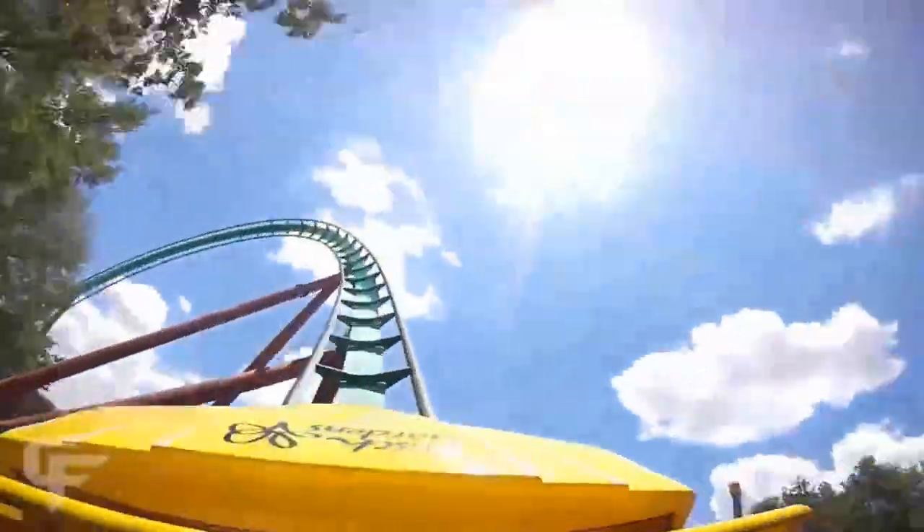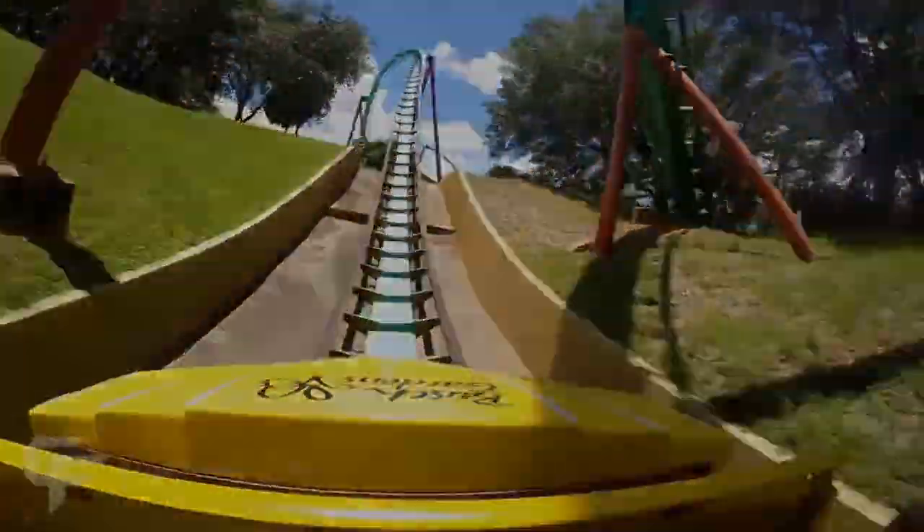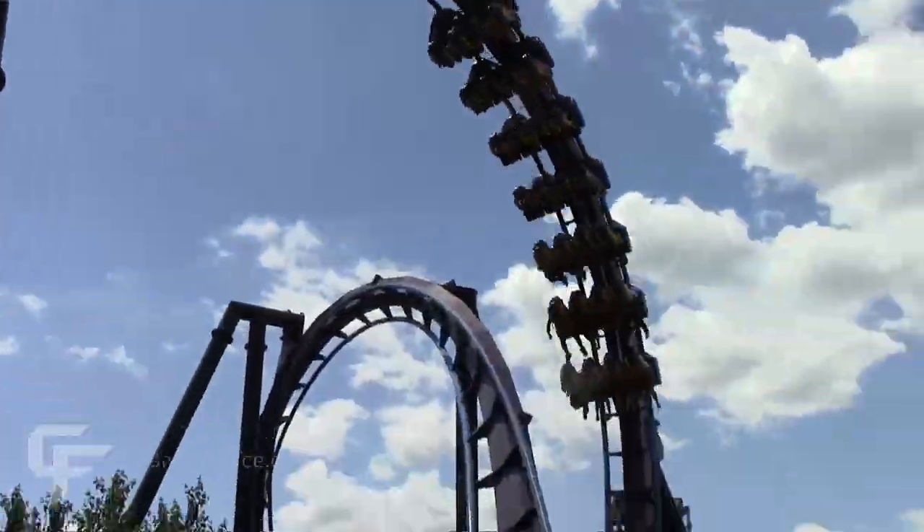The Dive Loop first appeared on Coomba at Busch Gardens Tampa in 1993, and has since become a popular element on many roller coasters around the world.